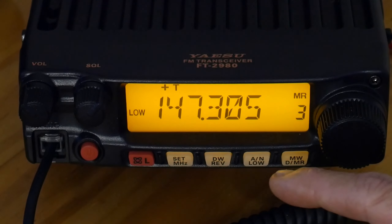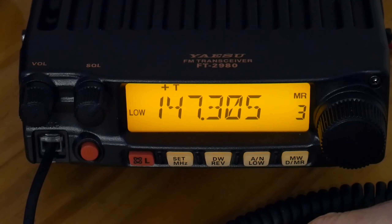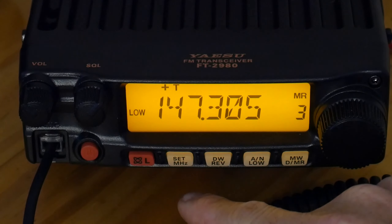Now we can set the name for this channel or leave it as is. I like to label my repeaters — since I live close to the town of Mt. Sterling, I go MTS1, MTS2. It's just a way I keep track because I know the repeater call sign anyway.